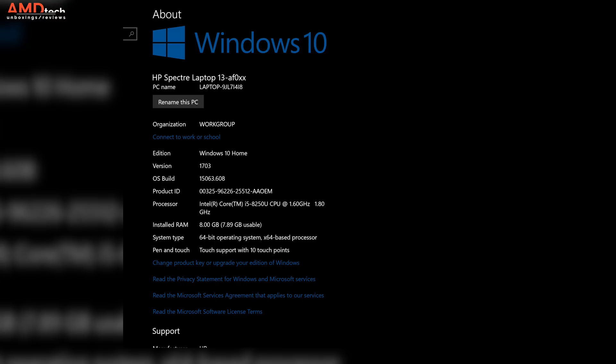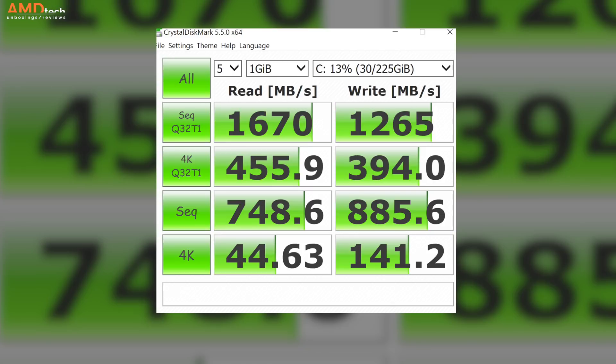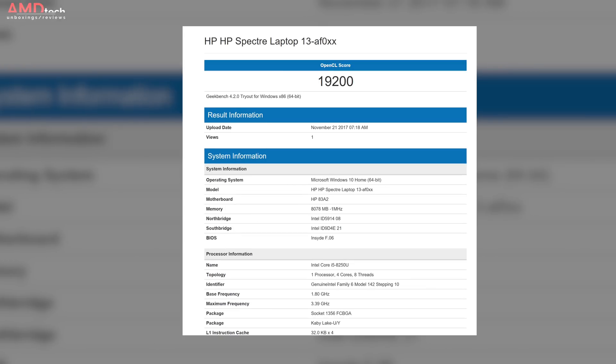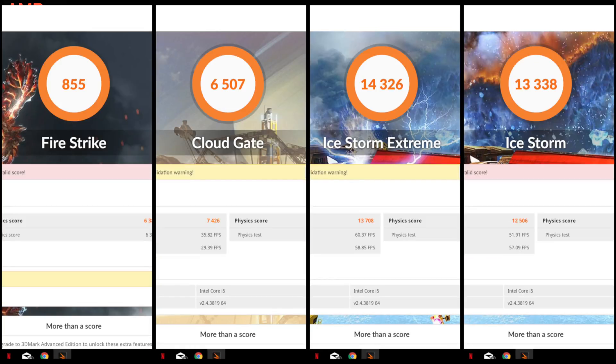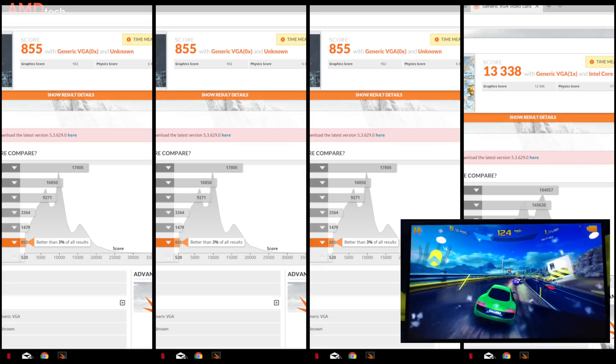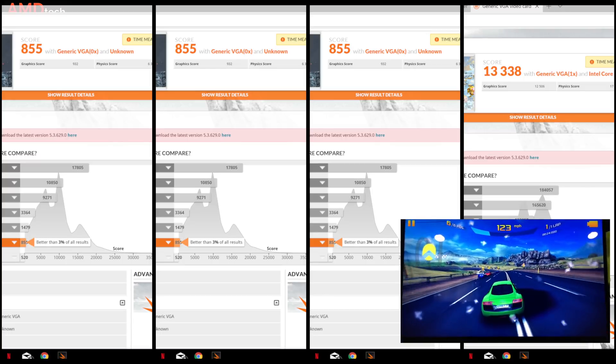It runs Windows 10 Home, has 8GB of RAM, and a 256GB PCIe NVMe SSD from Samsung. On the CrystalDiskMark test, reads and writes were good — not outstanding but certainly solid. It did okay on the Geekbench 4 test, although a little below some other Core i5-8250U machines I've been testing. For gamers, this is not a gaming machine — the 3DMark Firestrike, CloudGate, and Storm Extreme scores are indicative of that. Don't expect to play any AAA gaming without a dedicated GPU, which this does not have. You could connect an eGPU via Thunderbolt 3, though I wasn't able to test whether it has four lanes.